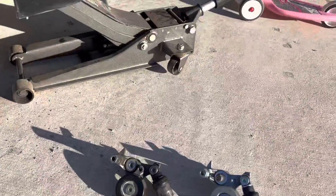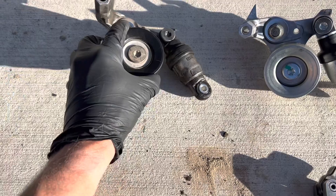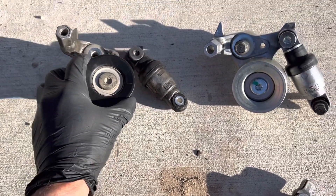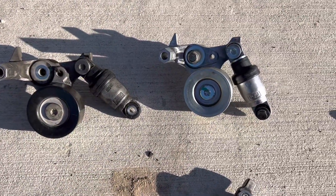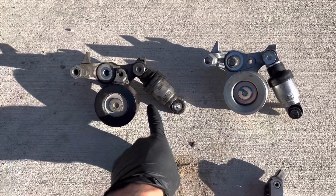We're at about 85,000 miles and the tensioner was starting to growl a little bit, and I can feel a little bit of slack in it. I figured we would address it now. It's got this little shock that it uses for tension.